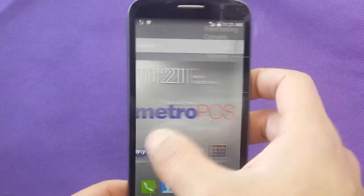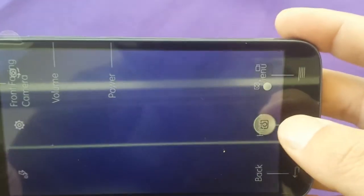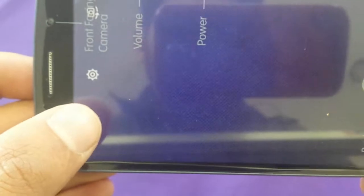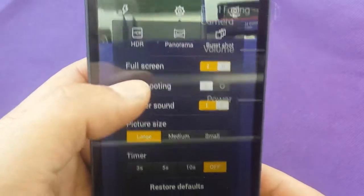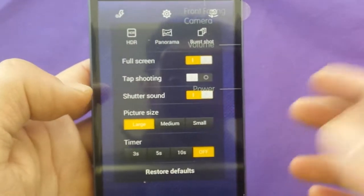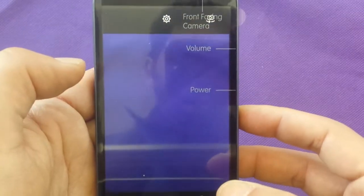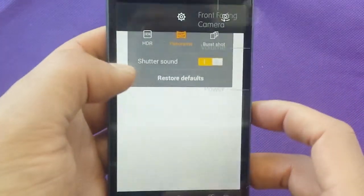Now let's have a look at the camera, which is 5 megapixel — let's check the aspects. It's not going to be a great camera, but this is where you can take shots. You can switch between the front and back cameras. In settings, you can use full screen, tap-to-shoot instead of pushing a button, shutter sound if you want to hear sound when taking pictures. You can also use panorama mode, which is not bad, and HDR.